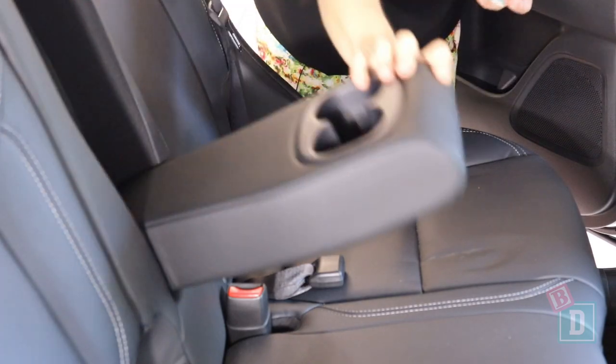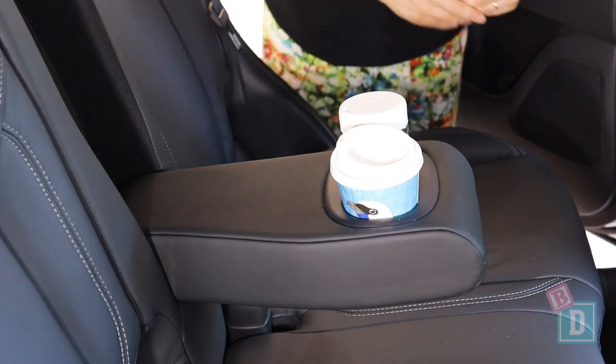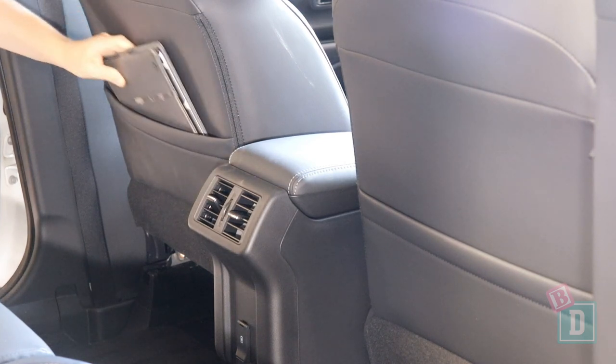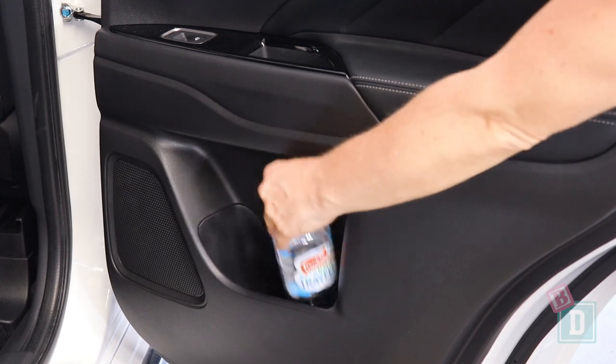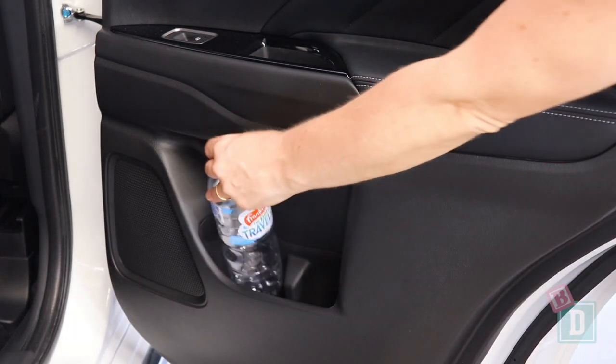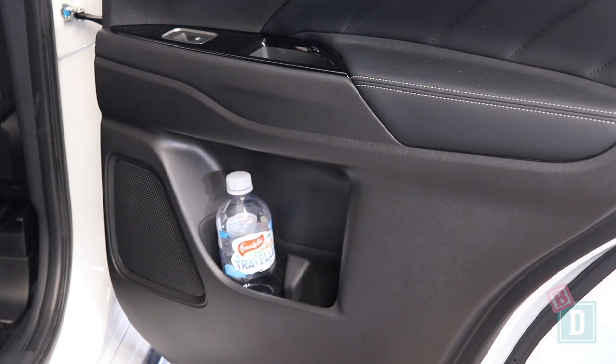Storage in the back of the Mitsubishi Outlander PHEV is quite minimal. There are two cup holders in a fold-down central seat back that will hold a reusable and a disposable coffee cup. There are map pockets on the back of both front seats that will hold an iPad. The door bins are small — they hold two 600ml bottles, but not a larger refillable water bottle — and there are small storage wells in the handles too.